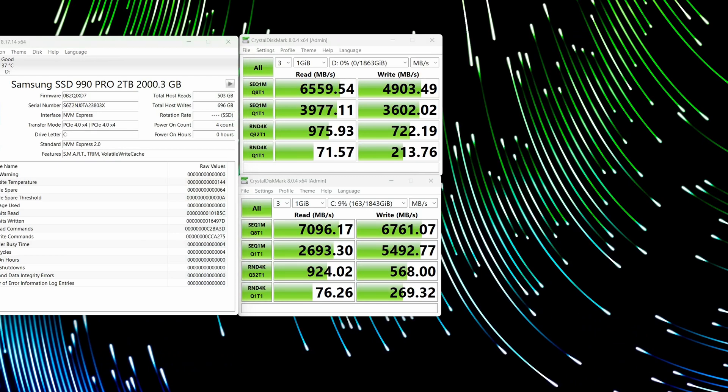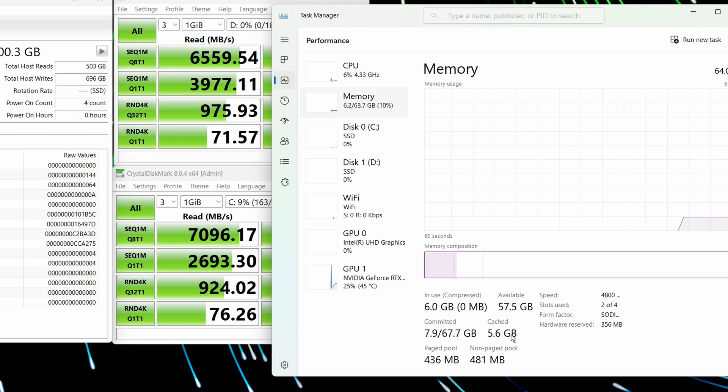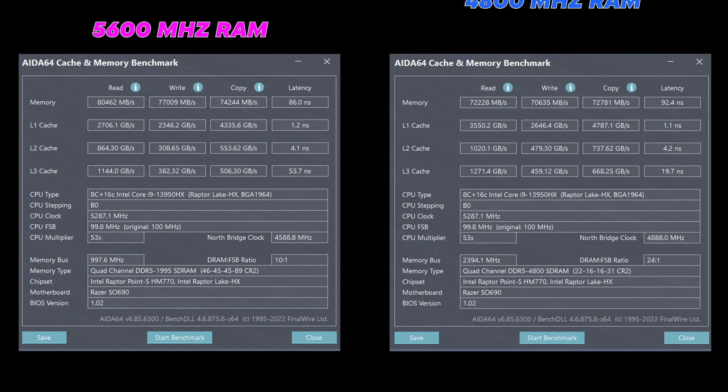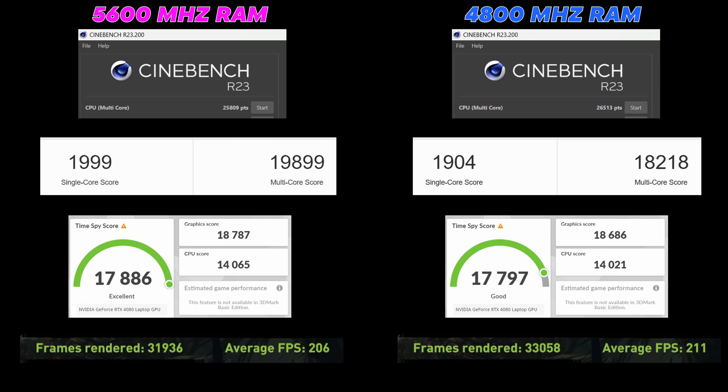Looking at the 64GB of RAM in Task Manager, you can see it's showing and working fine, running at its 4800MHz rated speed — slower than the 5600MHz RAM this model shipped with. In the Ada64 synthetic benchmark, the 5600MHz RAM does come out ahead: 80,000 on the read versus 72,000 on the slower 64GB kit, with slightly faster latency too. However, when I ran Cinebench, Geekbench, Time Spy, and Shadow of the Tomb Raider, all of those came in slightly stronger on the 64GB kit — really surprising. I plan to test a 64GB kit at 5600MHz eventually, but from these initial results, I don't think it's going to make a meaningful difference.